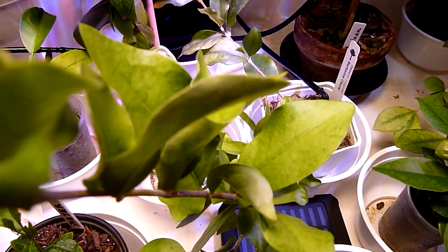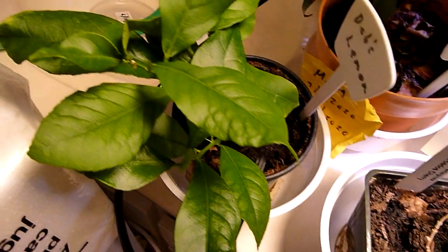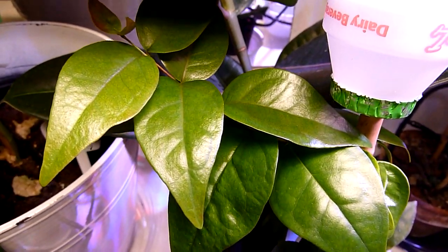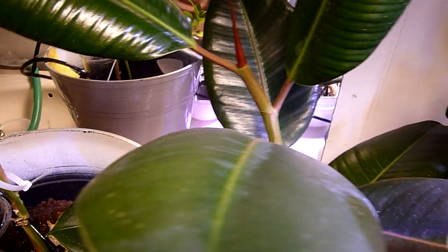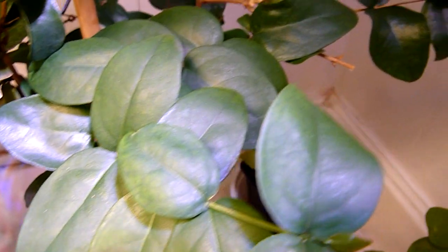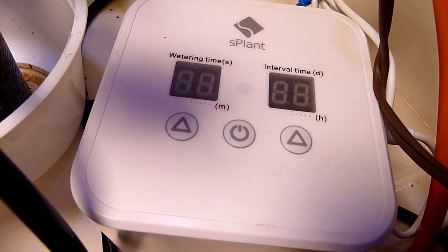This system is outstanding in watering my plants. They're all healthy, they're all green. It's just a savings on time and maintenance of watering your plants. This is really a great investment, especially if you're leaving town, going away for a week or two. This system here will water your indoor plants with no problem.